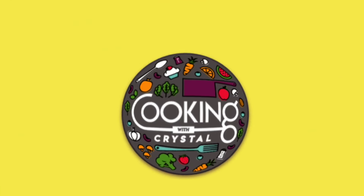Cooking with Crystal. Welcome back to Cooking with Crystal.